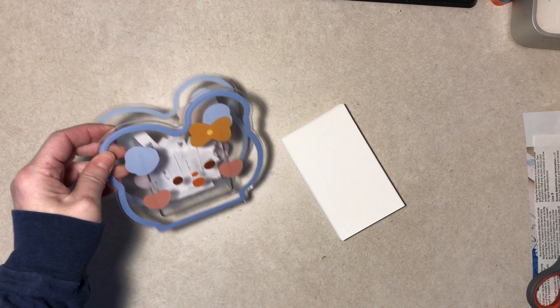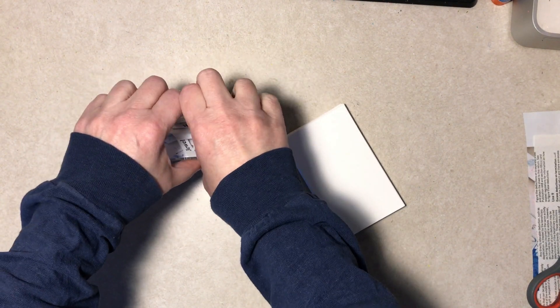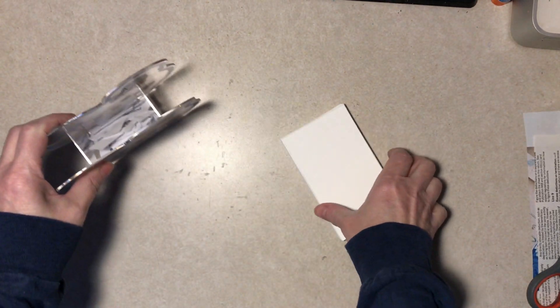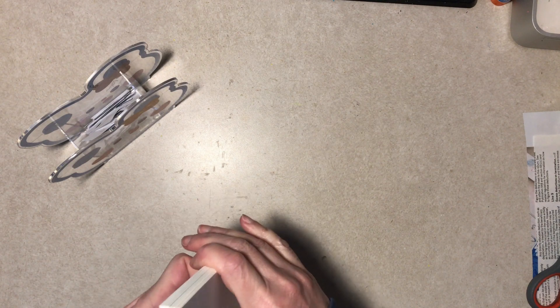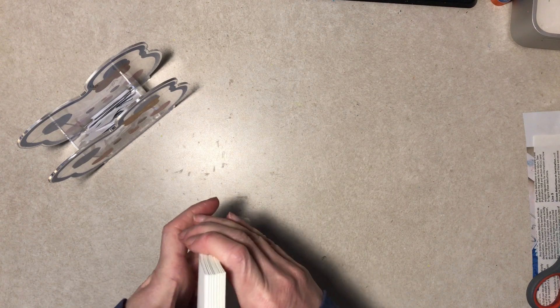Hi everybody, it's Diane here. I'm making some sort of little collages with prompts — I don't do that too often, I haven't done it for a long time, but a viewer recently suggested it and gave me a couple of options of other YouTube people who offer that.